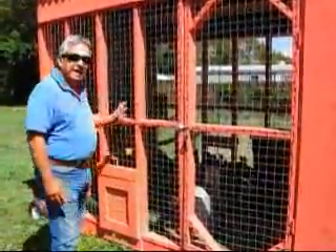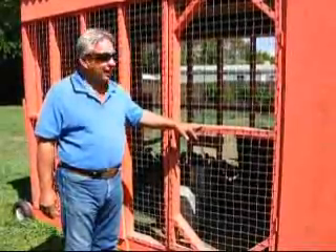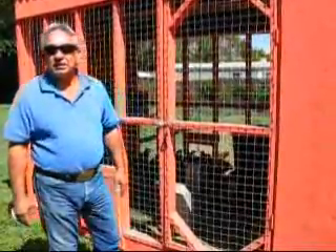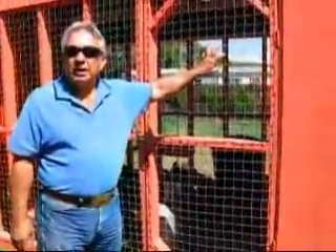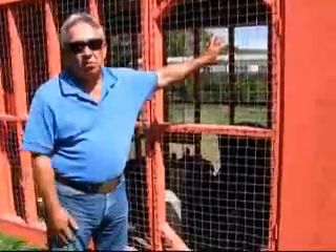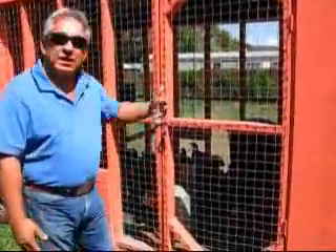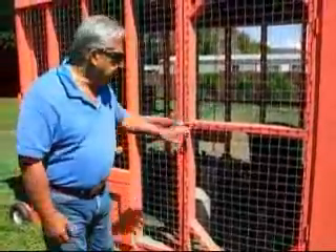When it gets below 15 degrees Fahrenheit, we need to add some type of heat. The way we add heat in here is by putting a light bulb inside — about 100 watt, 150 watt, or even a 200 watt bulb, depending on how cold it is. The chickens will maintain themselves with that little bit of heat.